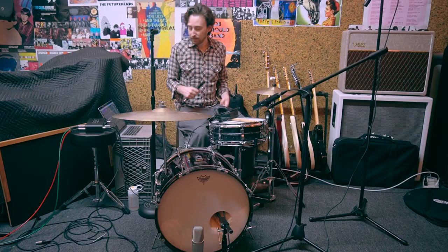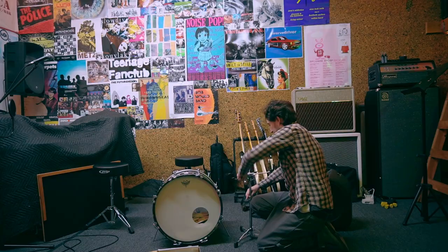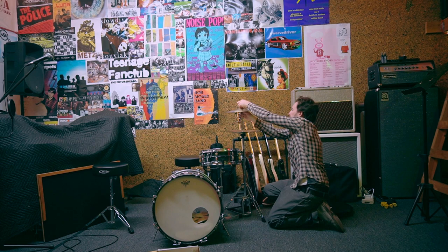One major advantage to a kit this small is that it is compact — it doesn't take up a lot of room. I'm in a shared rehearsal space right now, I don't have room to keep this whole kit set up, but it is actually quite quick to set up. I timed myself today, and it took about five minutes to get everything put together.